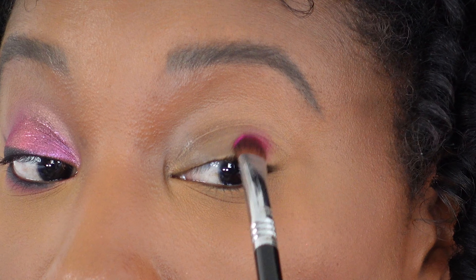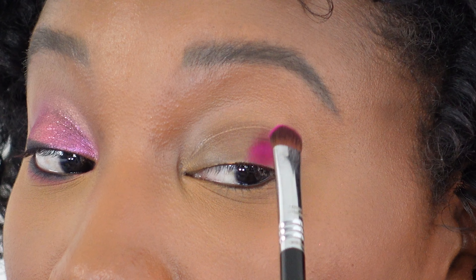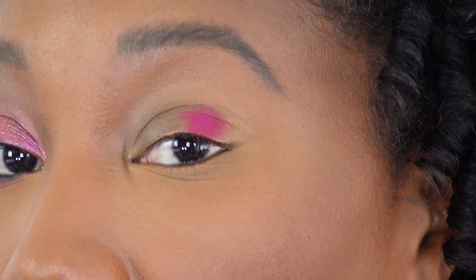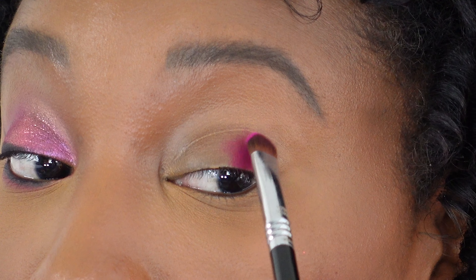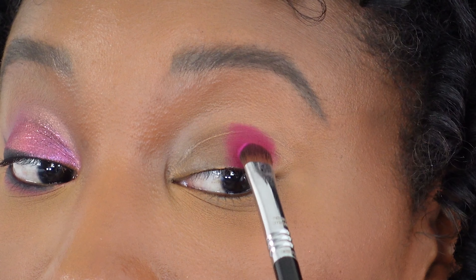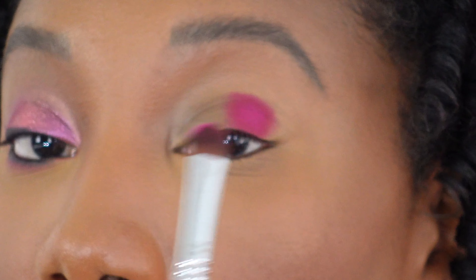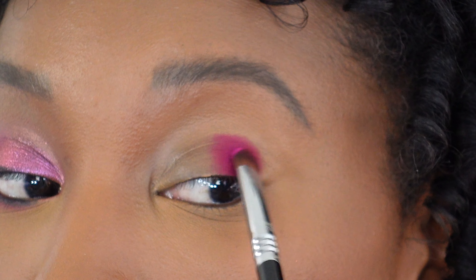These shadows are super super pigmented — you can see even as I'm starting to pack it on we've already got a good amount of color there. We're really going to amp up this pigment. I'm just packing, not sweeping yet — just tapping all of that color on.